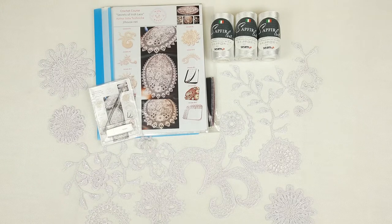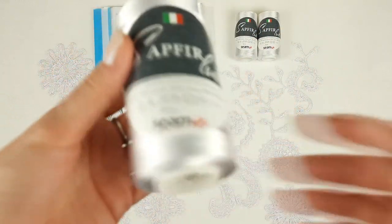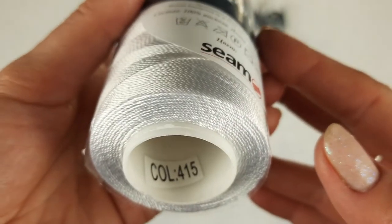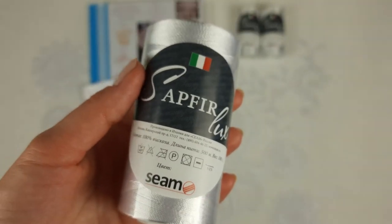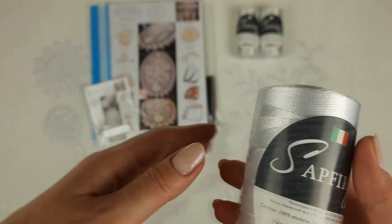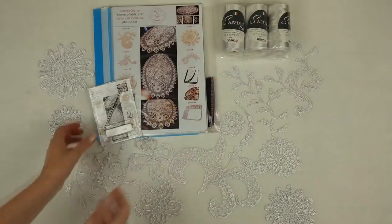First of all, we have this amazing thread — Sapphire Lux, 100% Italian viscose. The color number is 415, and one cone has 100 grams and 500 meters. I am sending 300 grams, which is really enough to make this beautiful tablecloth.